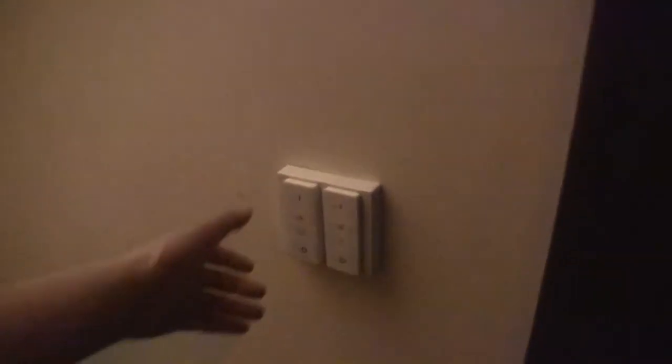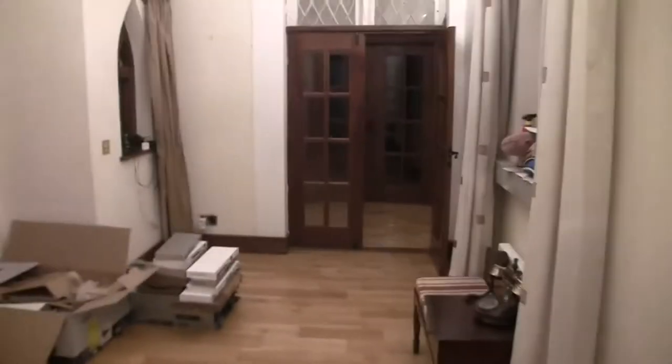Coming down the stairs here, there are two dimmer switches and each of them is on a different hub. There are six hubs around the place, and as you can see underneath are the original physical switches. If you look up there in the corner, there's a motion sensor — that's what turned the lights on earlier. If you look now to your left in the window, there is another motion sensor.